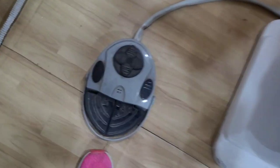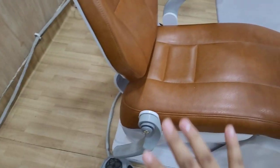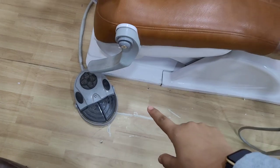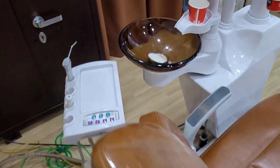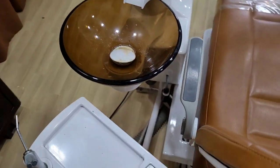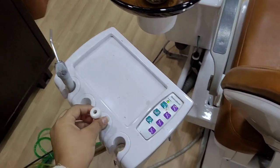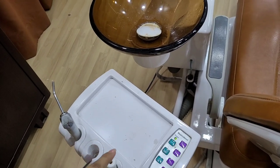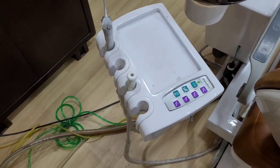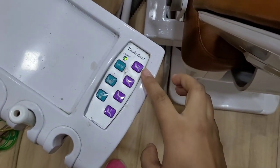The air rotor is also labelled along with the micromotor. We press the air rotor button to activate it. Now on the other side where the assistant sits, there is a suction with a different tip — it is disposable and we discard it after each patient. There is also a 3-way syringe with the same buttons on this side.